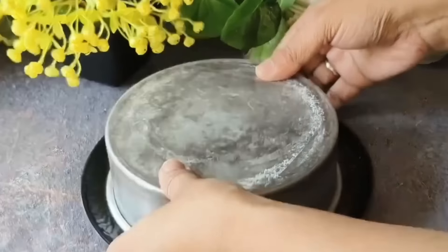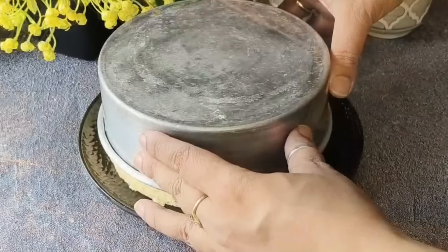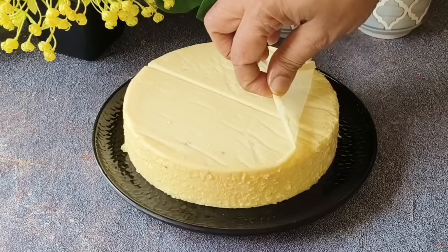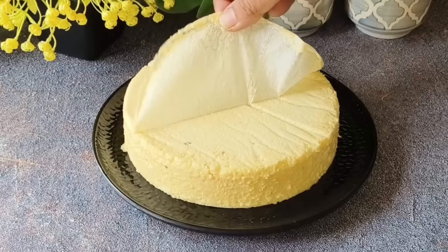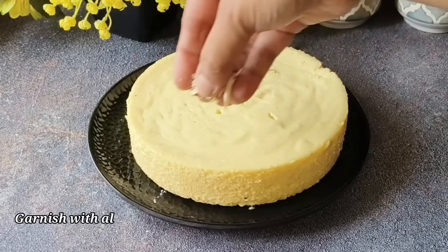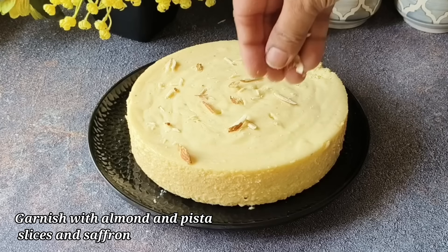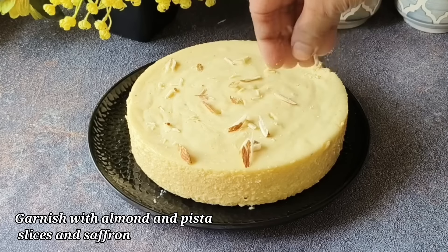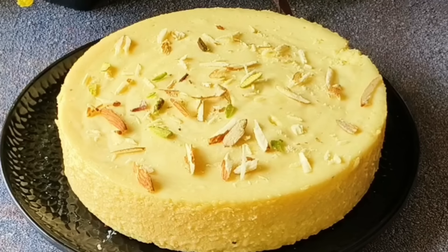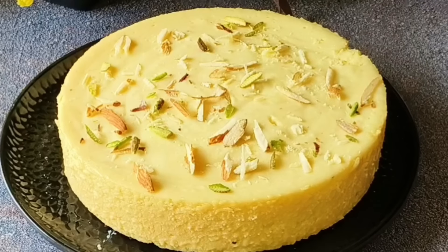Now we will turn it out onto a plate. Look how beautiful the mango yogurt pudding looks! We will remove the baking paper. Now we will decorate it a little. I have made slices of almond and pista and sprinkled them all over the pudding.